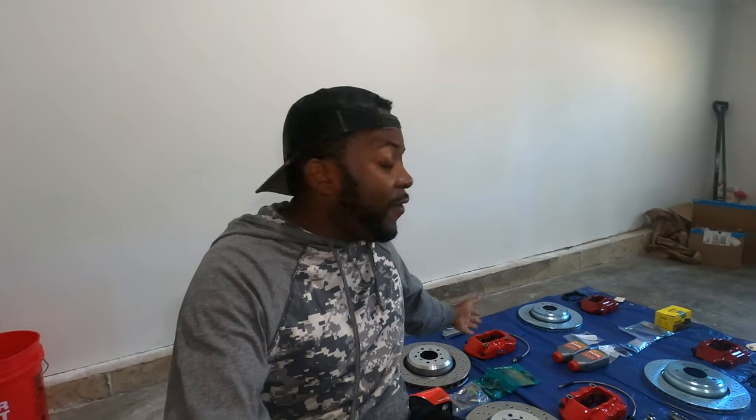Hello guys, welcome back to the channel. On today's video, we are going to install this E46 M3 budget big brake kit into my E46 M3 right there.